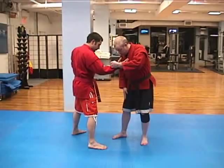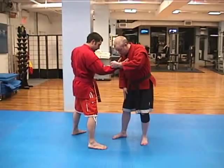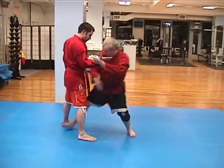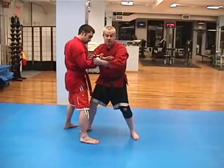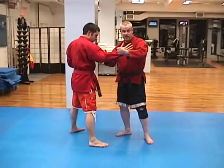Before we do the throw, let's walk through the mechanics. Your entrance has to be deep, beneath his hips. We're going to be getting a circular motion — my body is going to be going in beneath the hips, which is going to push his hips back. At the same time, my gripping arm is going to be pulling his upper body forward. So we're getting this kind of action: the bottom with my body, the top with my arm.